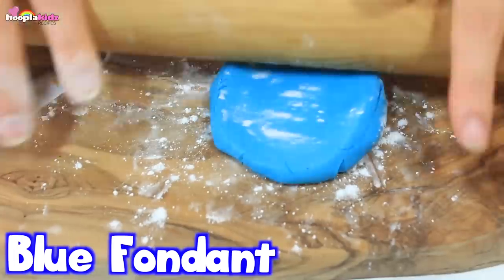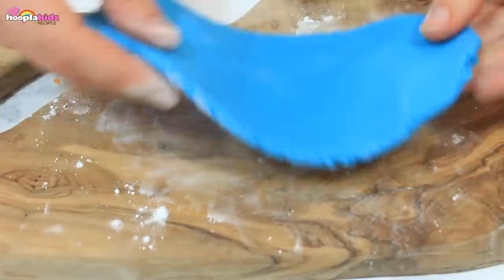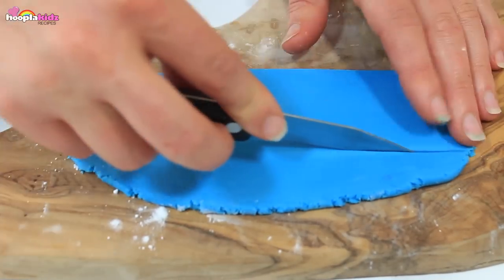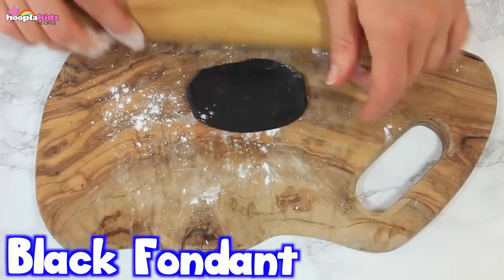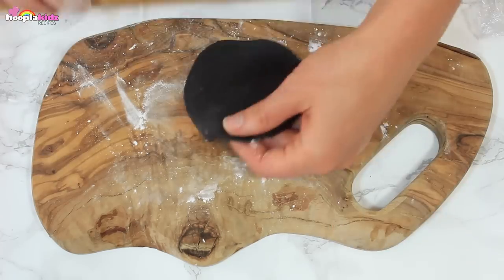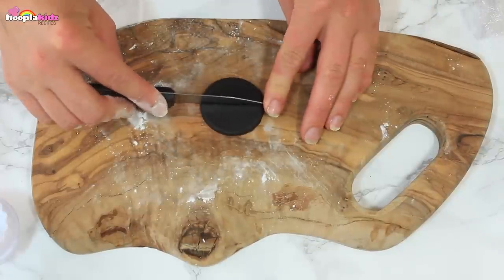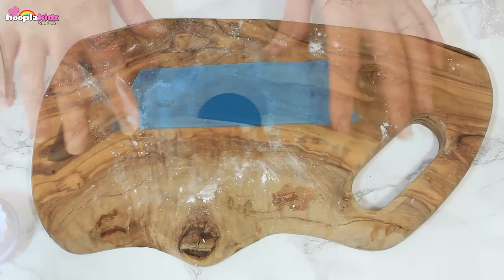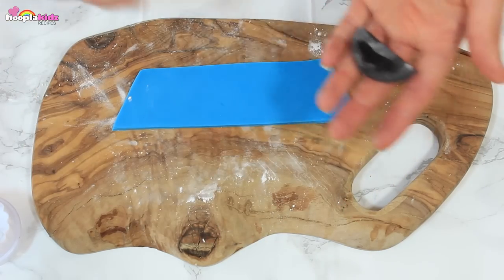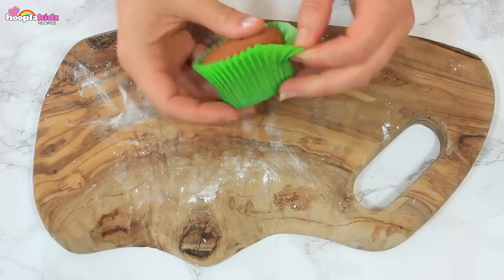I want my cupcakes to look super special, so I'm now going to roll out some blue fondant icing — we want to roll it really flat. I'm going to cut a rectangle out of the blue — this is going to surround our cupcake. Set that aside. We're now going to roll out some black fondant icing. Using a cookie cutter, I'm cutting out a circle and I'm halving it. This is going to be the mouth of one of our monsters. I'm using a little bit of water as glue and I'm sticking it to our fondant icing. So now let's assemble.